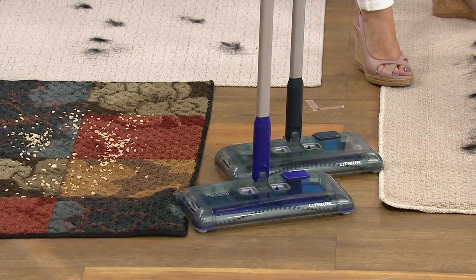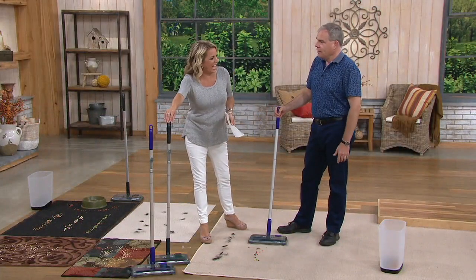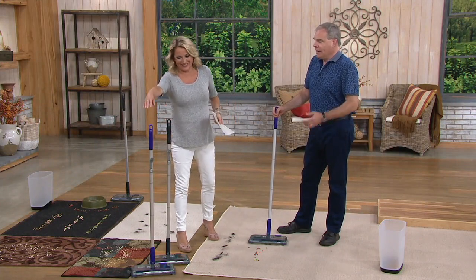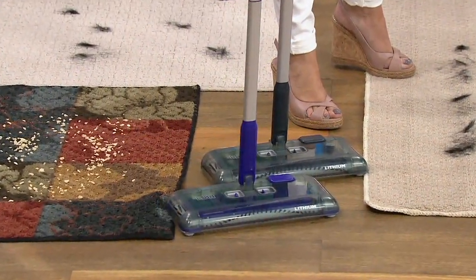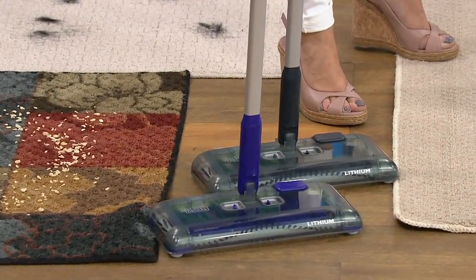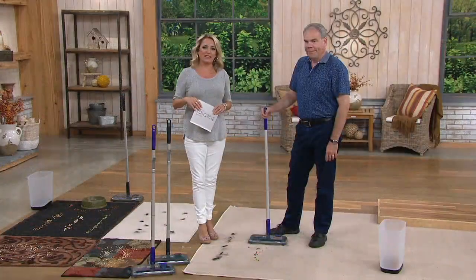It's especially great now when it's hot outside and you don't want to break a sweat with a full-on vacuum. Vacuums exhaust all that hot air. The purple has been the most popular color. Both colors will do the same great job. Item number 36270.